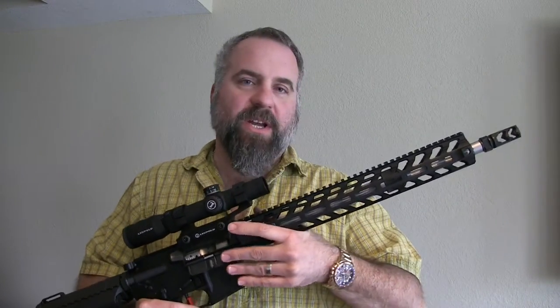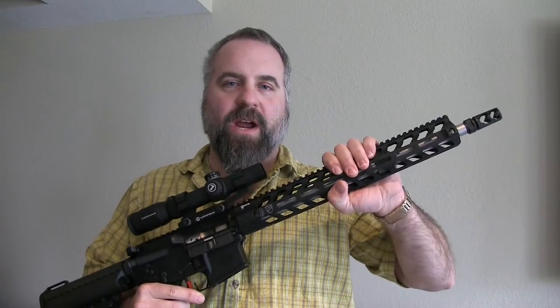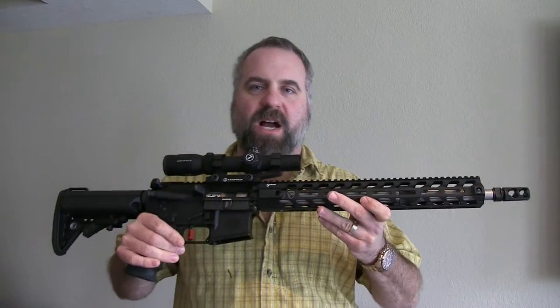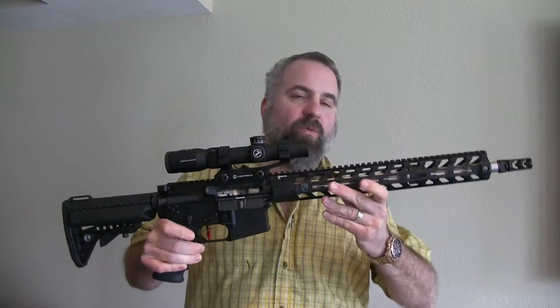Hey folks, I want to do a quick video review of this new AR on the market. It's from MGS Firearms out of Menomonee Falls, Wisconsin, and it's a really sweet rifle.